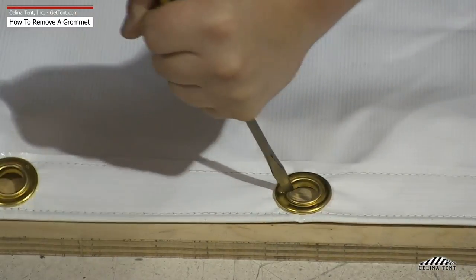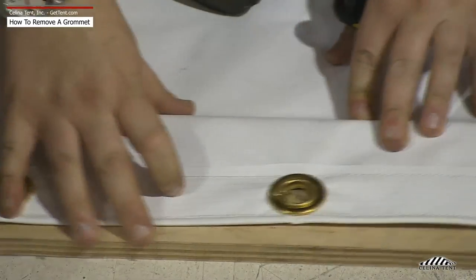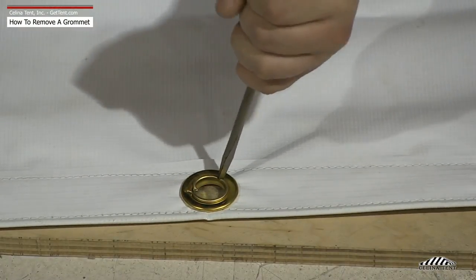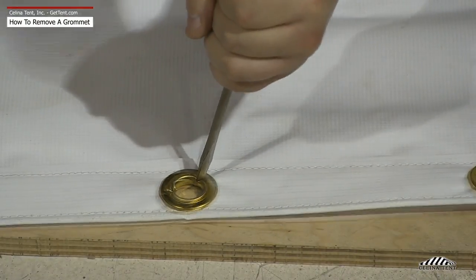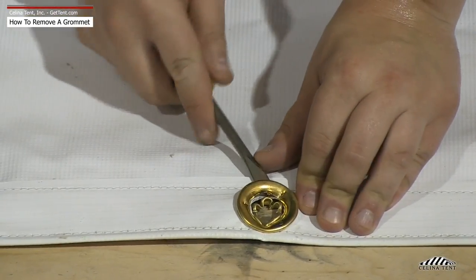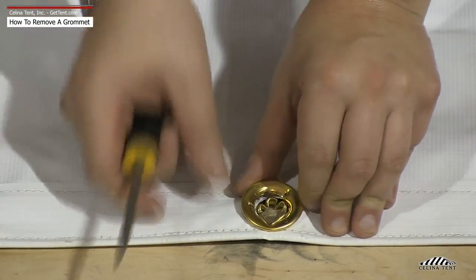With the flat head extending toward the center of the hole, using the dead blow hammer, hit the beveled edge until it bends back into the grommet hole. Repeat around the edge of the bevel until most of the metal is bent back. Carefully pull the washer off of the material and remove the underside of the grommet.